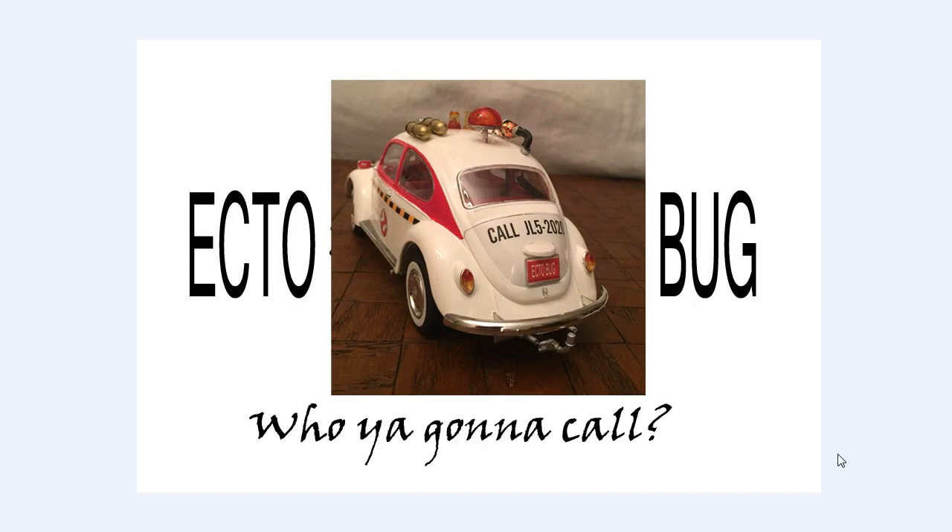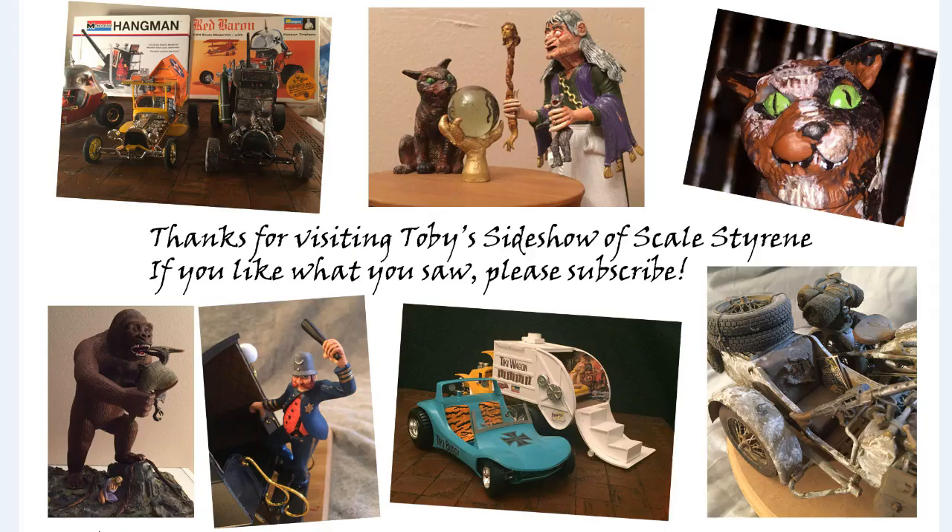That's my walk-around, close-up views, and discussions about the Ecto Bug. I was really happy with the kit overall — it's a really good kit. If you're looking for a Volkswagen kit to build, the California Beetle by Revell is an exceptional kit in 1:24 scale. Thanks for visiting, hope you enjoyed the slideshow. Comments are welcome and insults are cheerfully ignored. If you've enjoyed what you've seen, please subscribe and share the word — thanks for coming and have a great day.